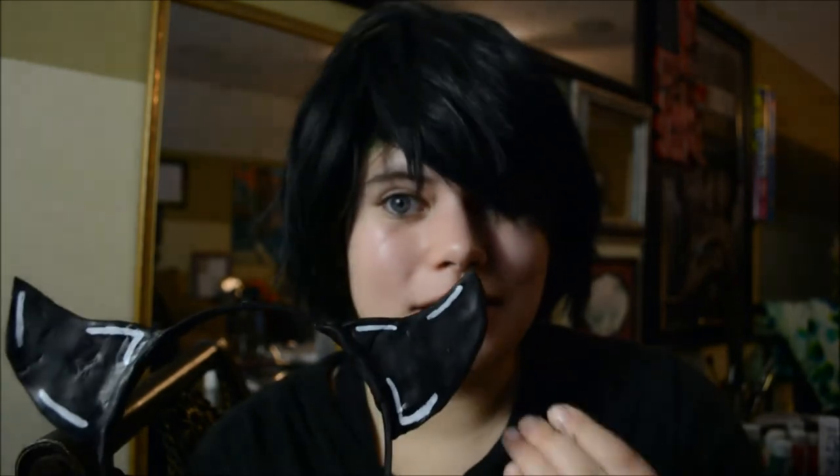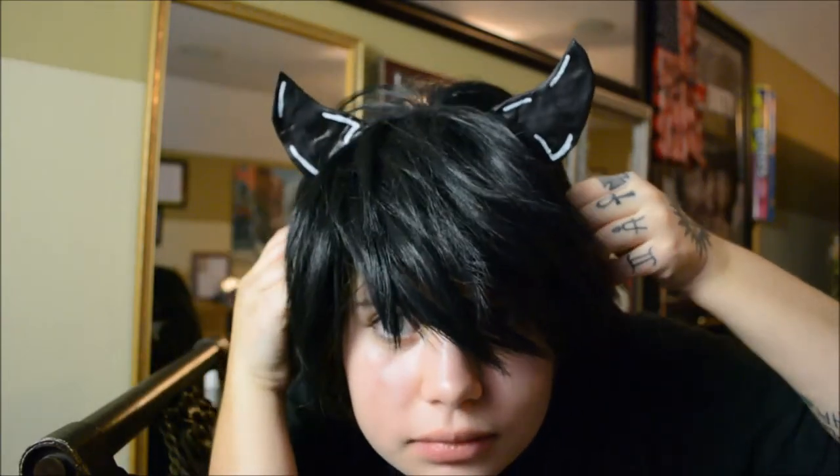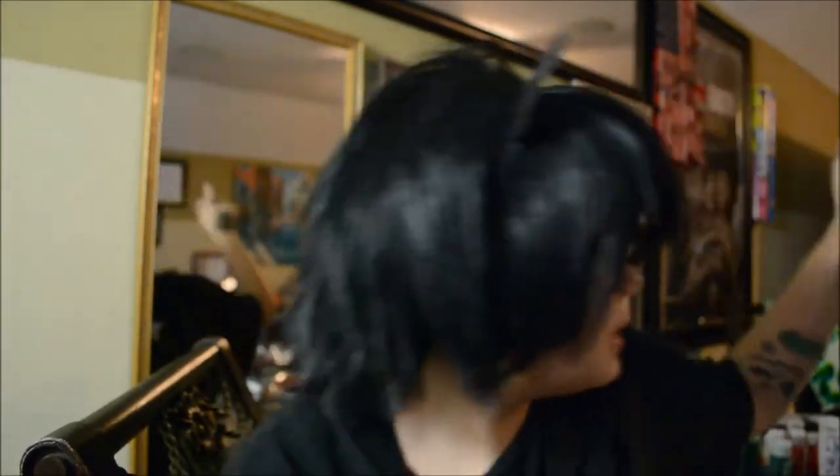There are our simple little highlights added to the horns. I have my wig on and now is the moment of truth — how well do these horns fit? I'm just going to place them on top. Awesome! I love how they look — I think these horns turned out amazing. They look so cool, even with the hints.